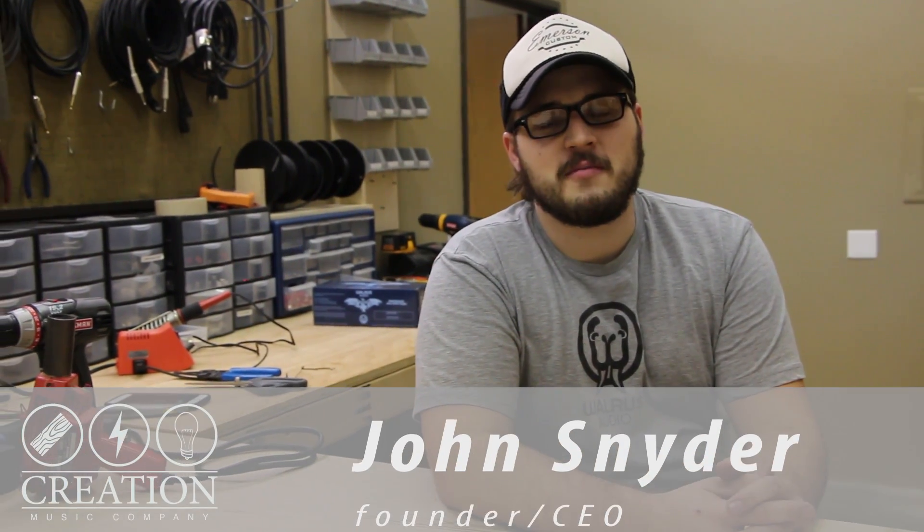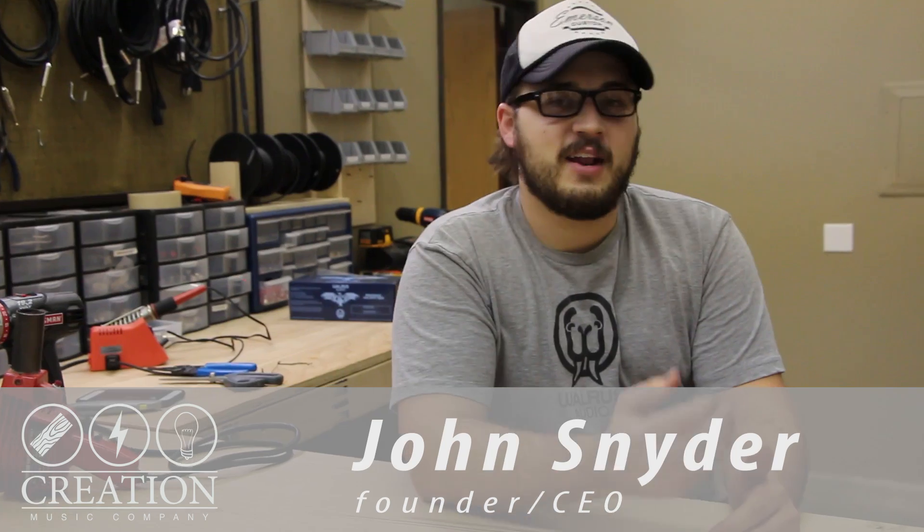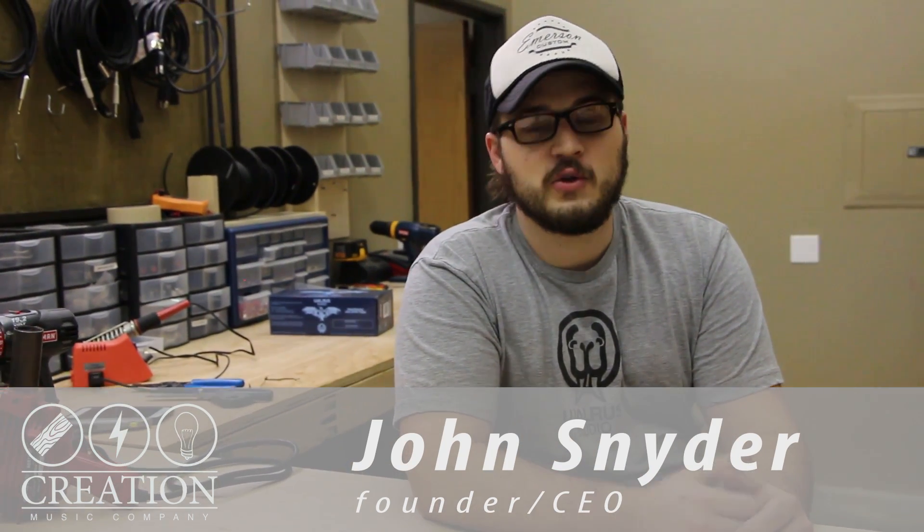Hey guys, my name is John from Creation Music Company. Today I'm going to show you how to wire together an IEC socket and a round illuminated rocker switch to whatever power connection you need. Remember, everything we do in this video is simply a tip. We're not electricians and we're not giving you electrical advice. Always use proper safety and never attempt to work on electrical connections with anything plugged in or receiving power.